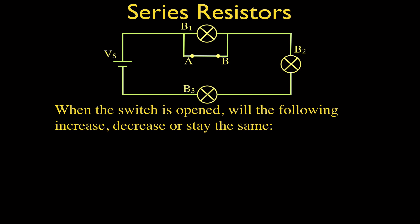This is the circuit we're going to be working with. We have three bulbs — bulb one, bulb two, and bulb three — and a voltage source. We also have a wire connected through a switch which, when closed, allows the current to bypass bulb one and flow through the switch. When we open the switch, we force the current to flow through bulb one — in a sense, adding bulb one in series with bulb two and bulb three, which are already in series.